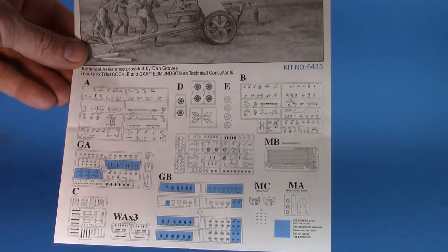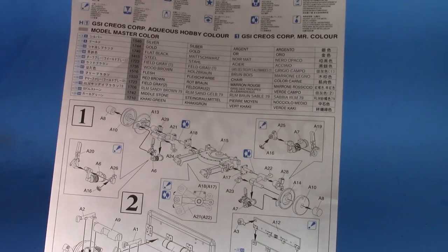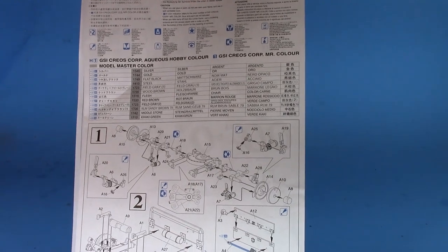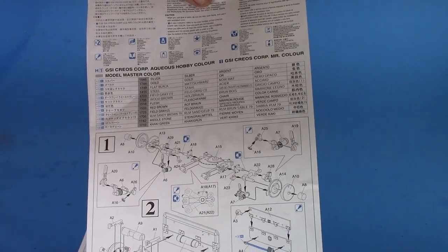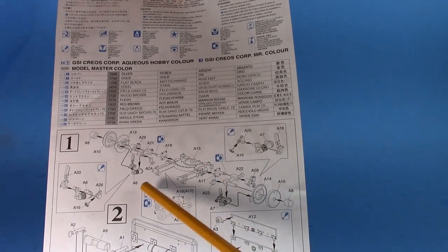We've got your standard Dragon instructions — nice artwork on the bottom, parts breakdown with unused parts called out. It's a small kit so they gave us a small instruction sheet. Unfortunately it's your typical Dragon: very crowded, very cluttered parts breakdown. I just don't know why they can't get it together and give us decent instructions.